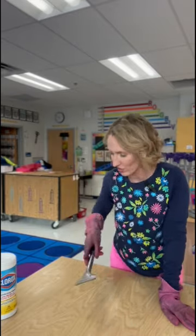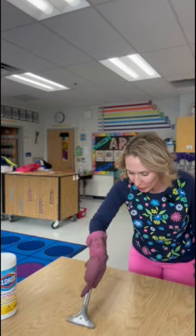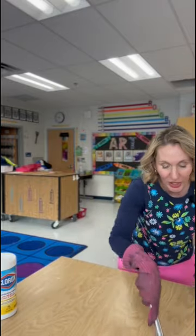Then I get out my secret weapon — dun dun dun — a scraper, like what the custodians use. Scrape this across your table and it works like a charm. I'll link one in the description.